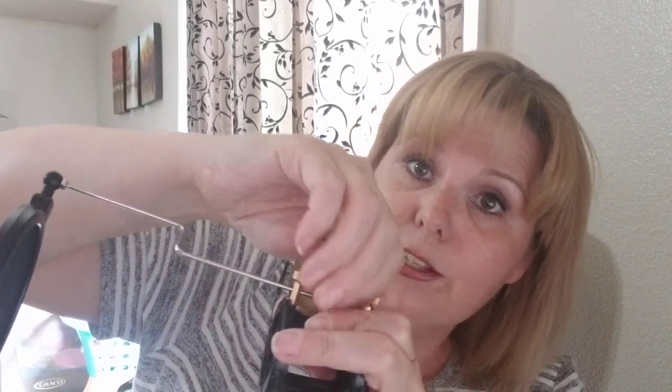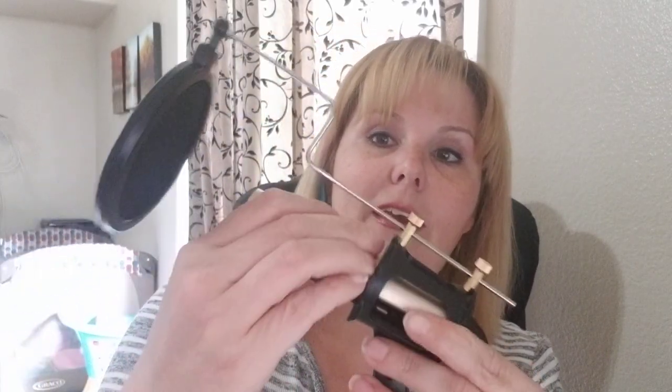It was easy to set up — I was able to figure it out without even looking at the instructions, so that should say something. You can adjust it to whatever angle you want, get your microphone slid into place, and you're good to go.